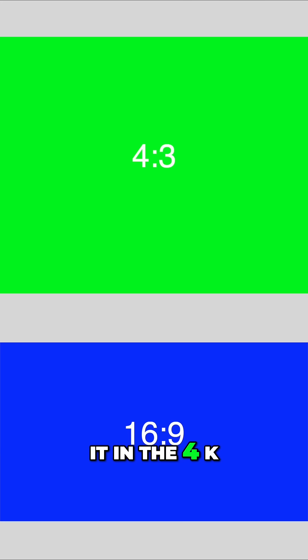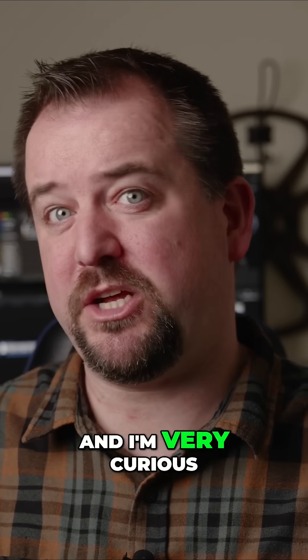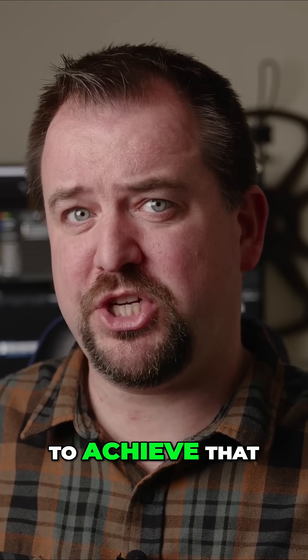So this will be a very tall image, but it's going to do it in 4K, which means knowing this sensor, it's going to have to do some kind of binning, and I'm very curious how they're actually going to achieve that.